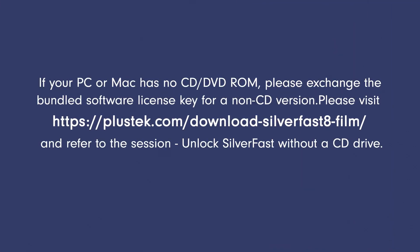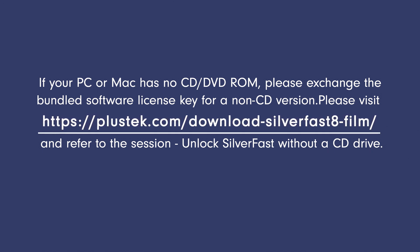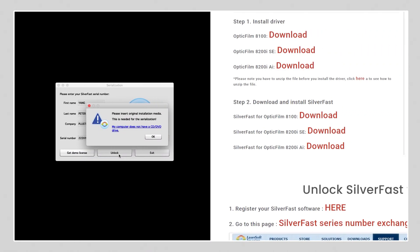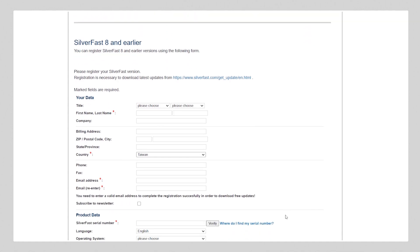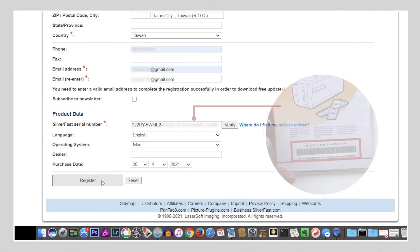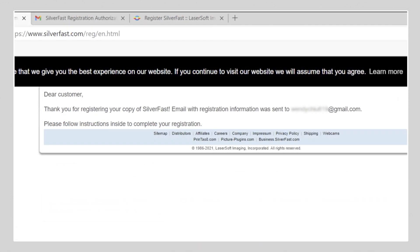No optical drive? No worries. Go to plustech.com/download-silverfast8-film/. Scroll the page down and click on 'Register your SilverFast software here.' You'll then be redirected to SilverFast's website. Complete the SilverFast 8 and earlier section and then hit the Register button. You'll receive a confirmation email shortly and you'll be ready for SilverFast Serial Number Exchange.